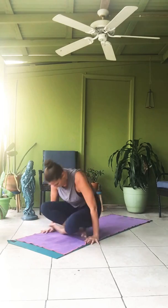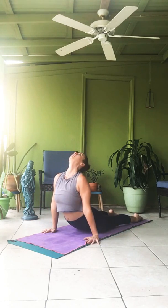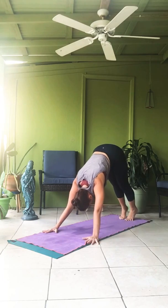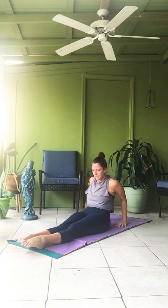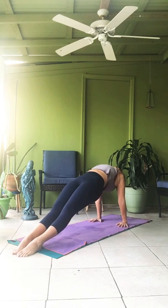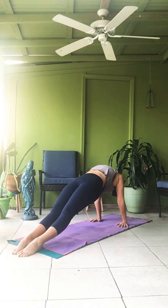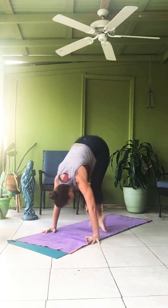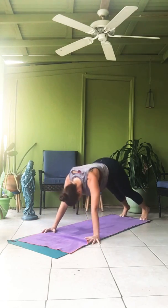Crossing the legs. Ekadasha up. Dvadasha, Chaturanga. Triodasha. Chaturdasha. Purvattanasana. Sapta — straight legs, toes point, hands back from your hips. Ashtau — lift up. One. Two. Three. Four. Five. Nava — exhale, taking vinyasa. Cross your legs. Dasha up. Ekadasha, Chaturanga. Dvadasha. Triodasha.